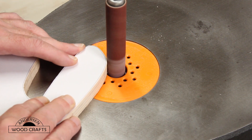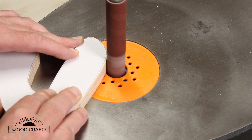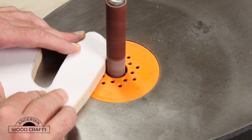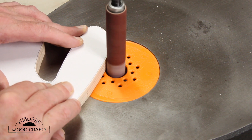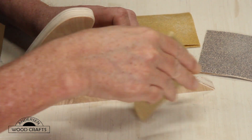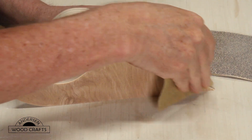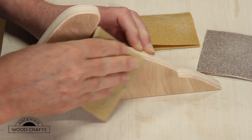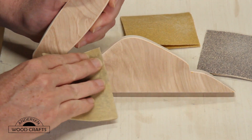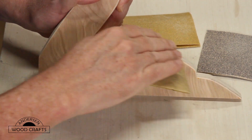Next, I just sanded it to the lines with the spindle sander. I just hand sanded the edges to knock the hard corners off. I could have taken it to the router table and used a 1-1/8 inch round over bit, but I just decided to hand sand it.